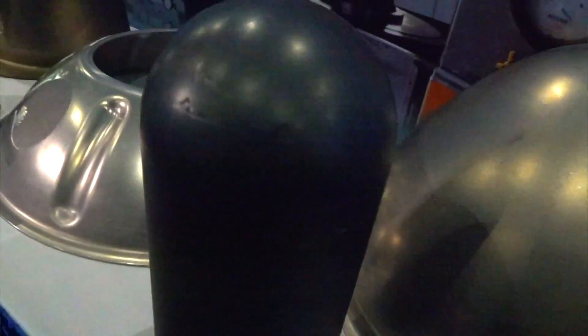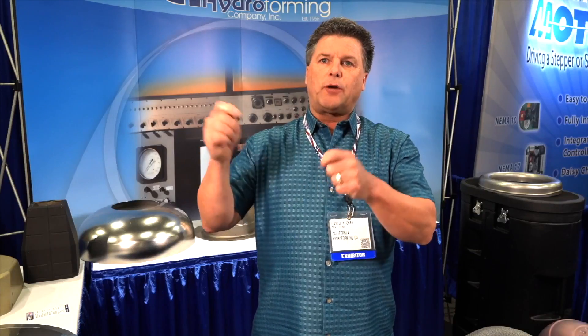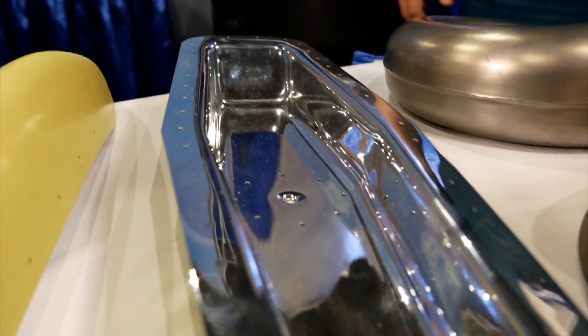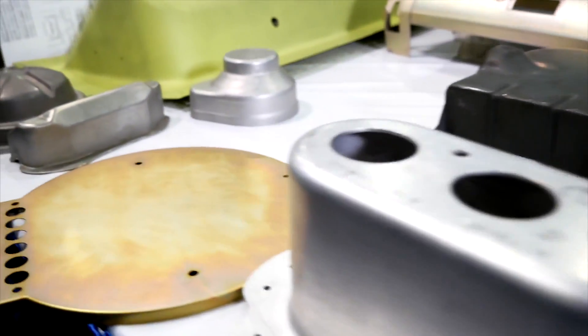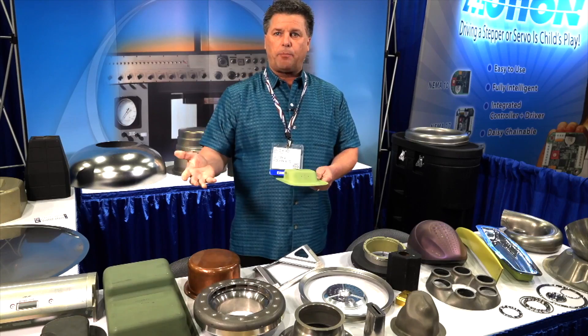A lot of times people come in and say, do you use water? No, we don't use water. A bladder press consists of a chamber that has a urethane bladder, and in this bladder there's hydraulic fluid. That hydraulic fluid is used as a medium to generate pressure during our forming process. It allows the material to flow over that surface, creating the part we want. That bladder becomes the female portion of our draw process, and by doing that, it eliminates the need for extra tooling to fabricate a part.